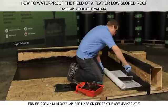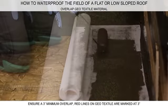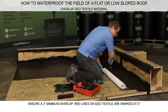Coat the roof surface with Liquid Rubber Waterproof Sealant. Next, roll and embed the geotextile into the wet coating and coat the top side of the geotextile.